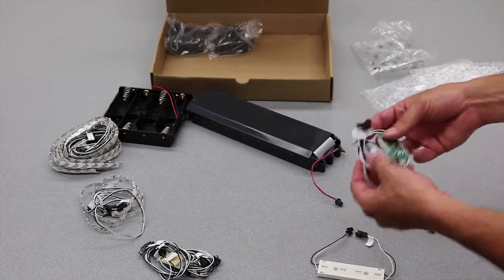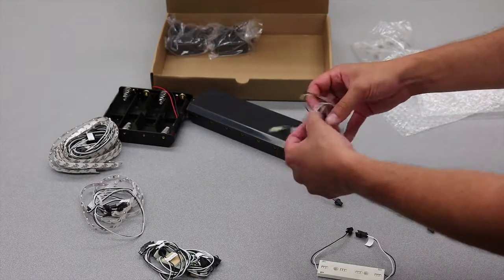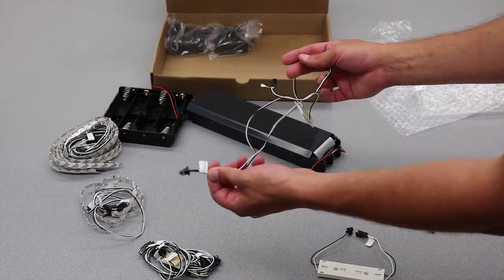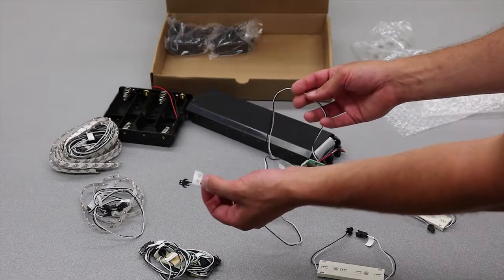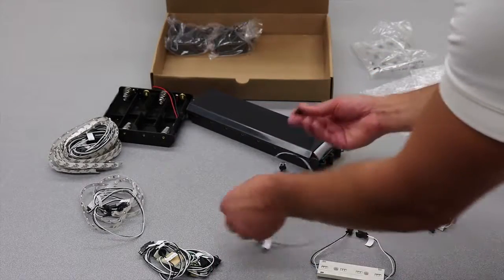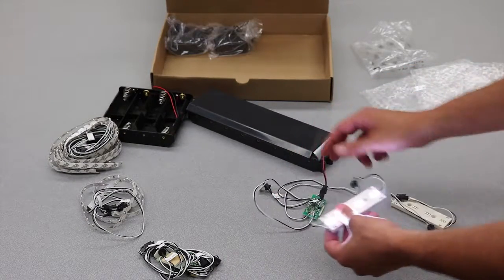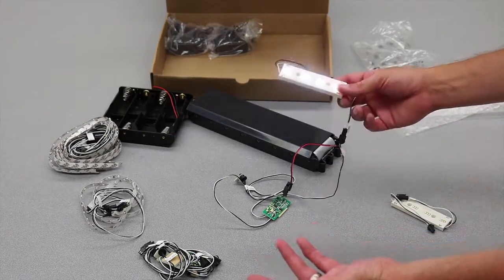To start, we've got a few control circuits. These are motion-activated circuits. You've got your labeled power in for the battery hookup, a motion sensor that will activate the lighting, and then a labeled plug so you know where to plug the LED into. The motion sensor will activate it for 10 seconds, and we've got a 10-second delay in between activations.